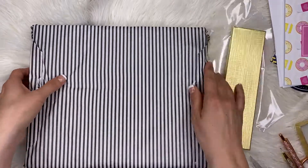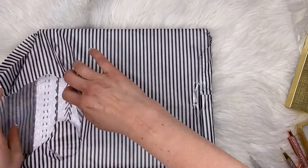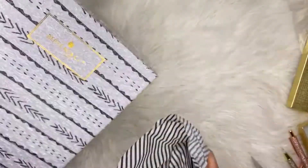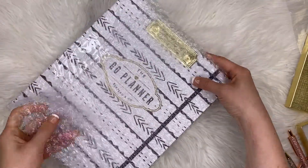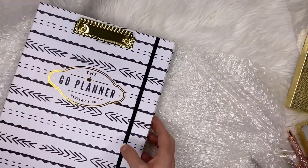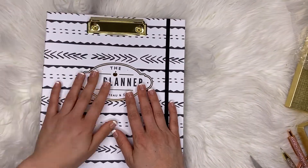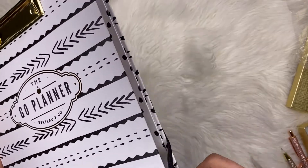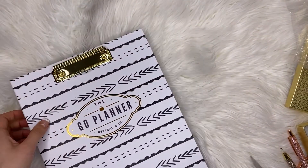Let's open up the main prize. We have some tissue paper, and around the tissue paper we have bubble wrap. And over here we have a nice little clipboard. So you can stick things on the front, and you'd want to put a piece of paper inside so you don't accidentally write on it.